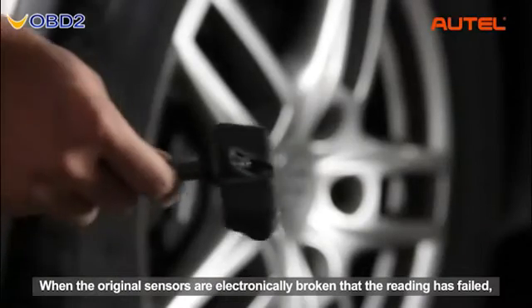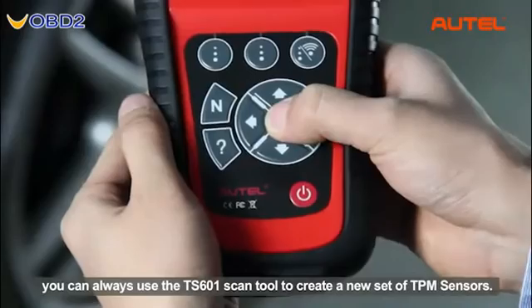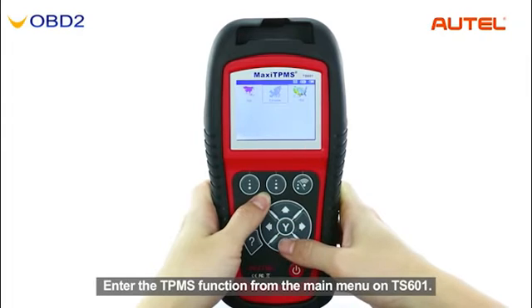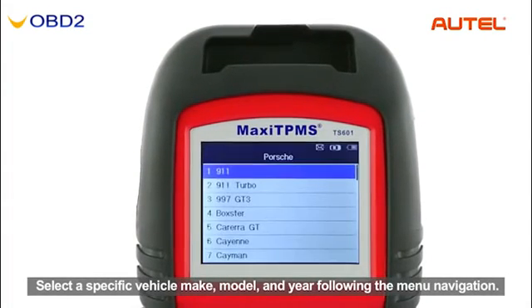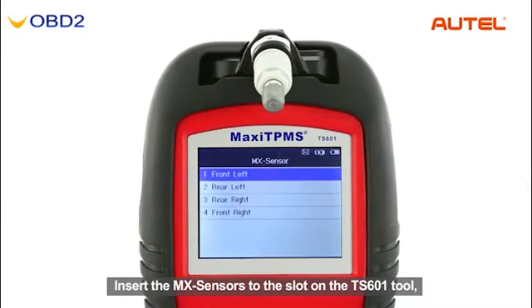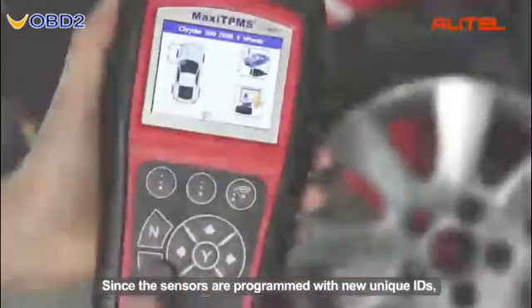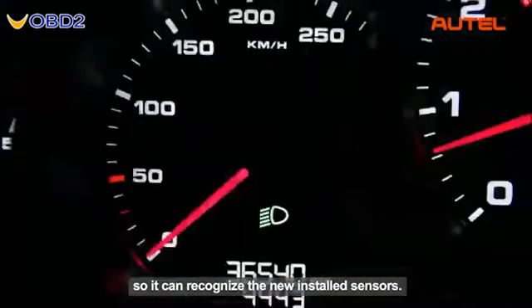When the original sensors are electronically broken and reading has failed, or all sensors are simply missing with no reading, you can use the TS601 scan tool to create a new set of TPMS sensors. Enter the TPMS function from the main menu on the TS601, select a specific vehicle make, model, and year following the menu navigation. Operate the auto-create procedure to generate a new set of random sensor IDs, then insert the MX sensors into the slot on the TS601 tool and proceed to program the sensors with the new IDs. Since the sensors are programmed with new unique IDs, you need to perform a TPMS relearn on the car so it can recognize the newly installed sensors.